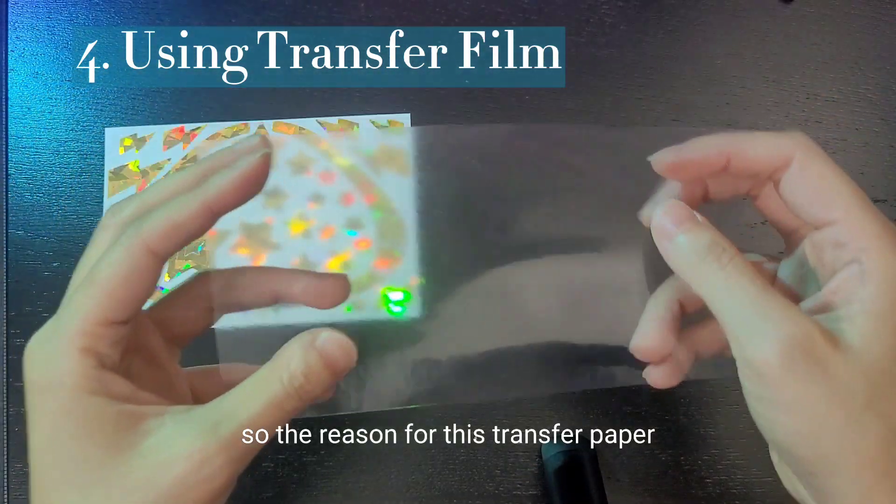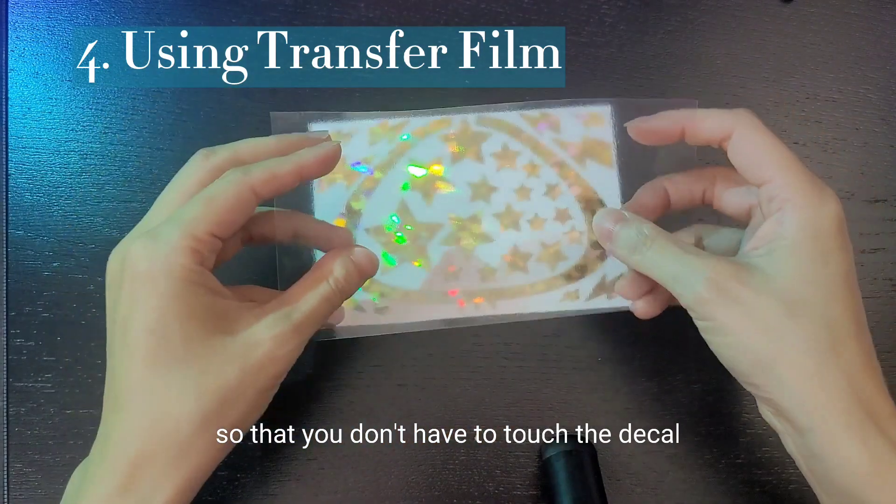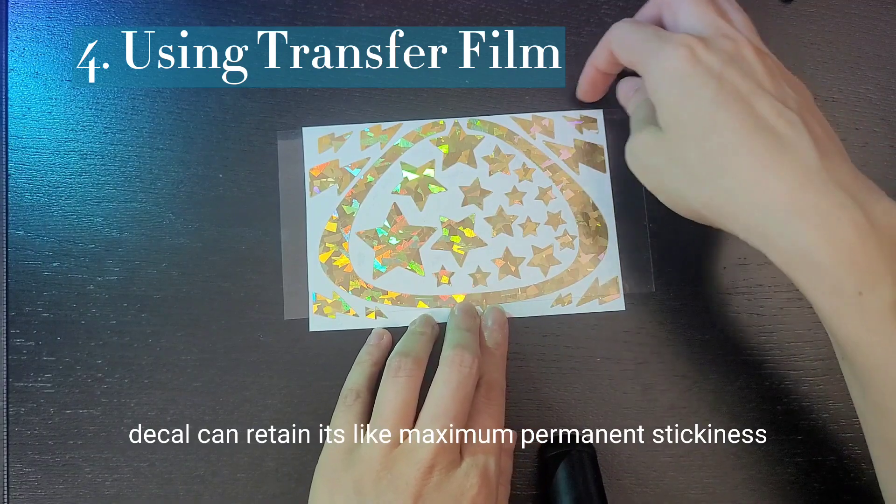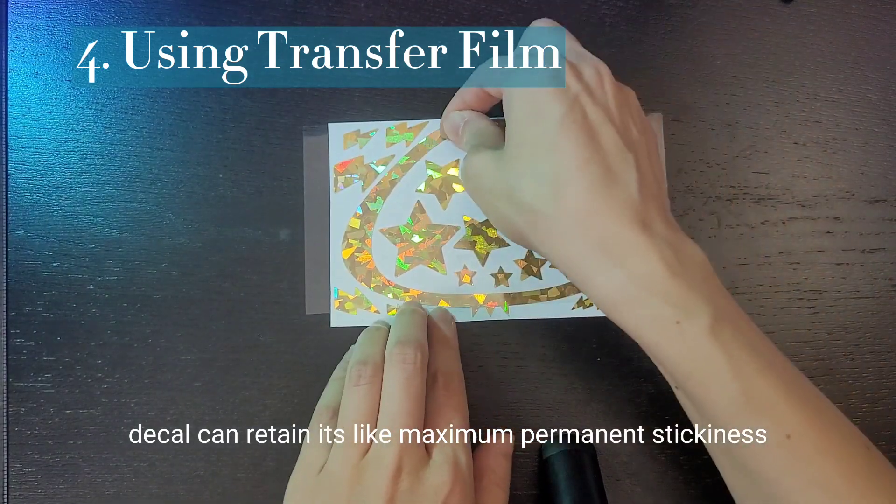The reason for this transfer paper is so that you don't have to touch the decal as you're putting it on. The decal can retain its maximum permanent stickiness.